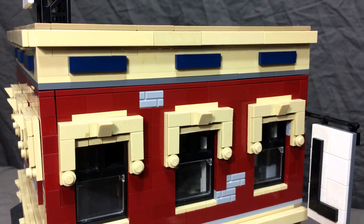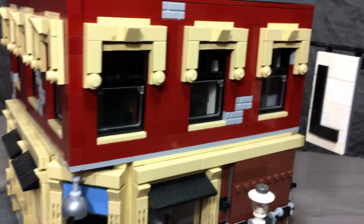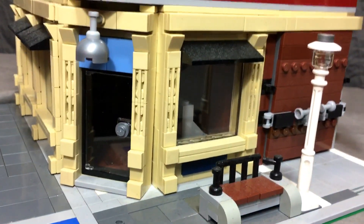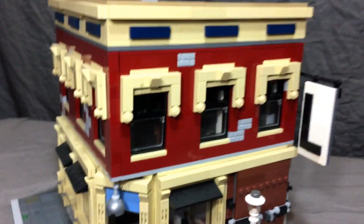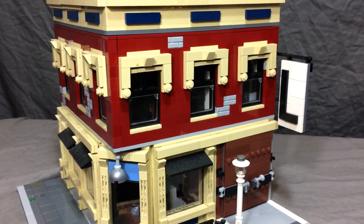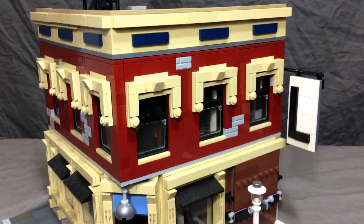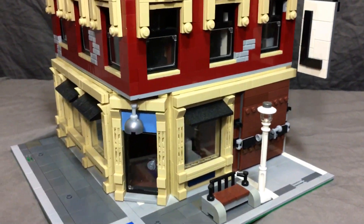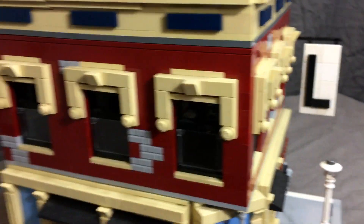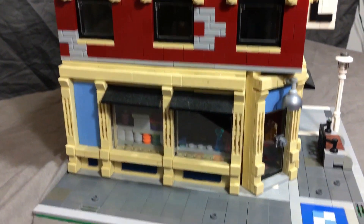What really drew my attention to this build was all the detail from top to bottom. Something I haven't told you guys — I go to a secondhand brick store, actually in my neighborhood, and get all my parts from a pick-a-brick bin that they do. So this build actually took me a while, and it isn't perfectly to the design — it follows it pretty closely, but I did have to do some custom building.